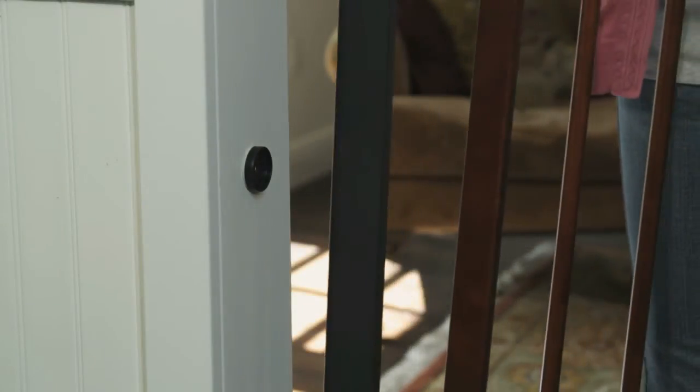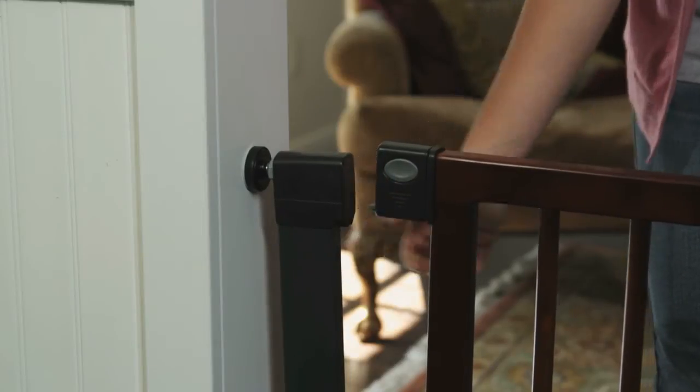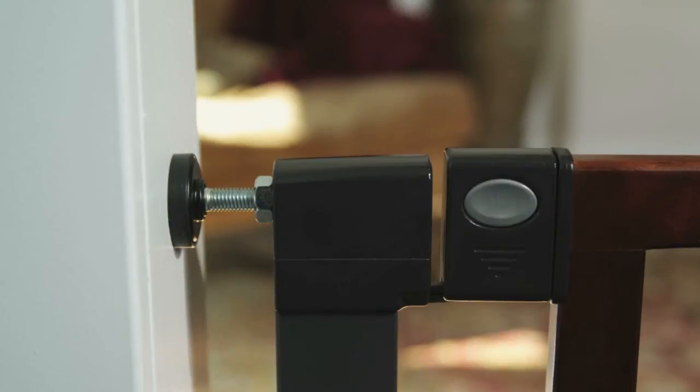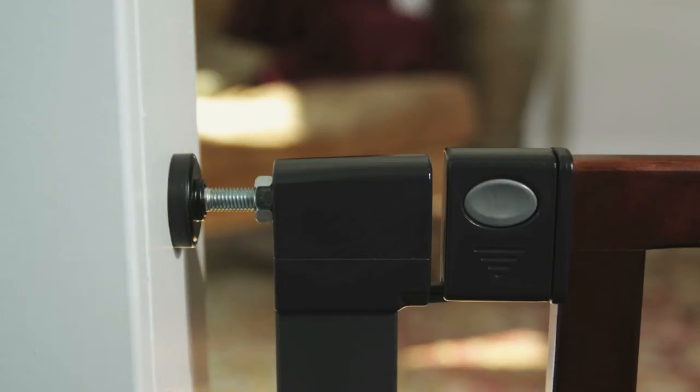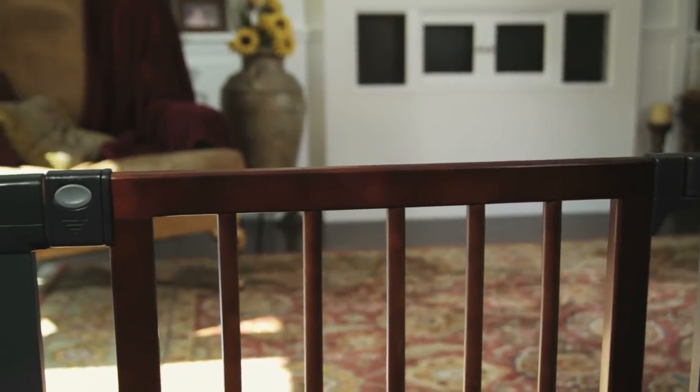Reposition the gate in the opening and slip the adjusters into the wall cups. Tighten the nuts on all four adjusters until the gap between the handle and the lock mechanism is one-eighth of an inch. Test opening and closing your gate several times to make sure your gate is mounted properly and securely.